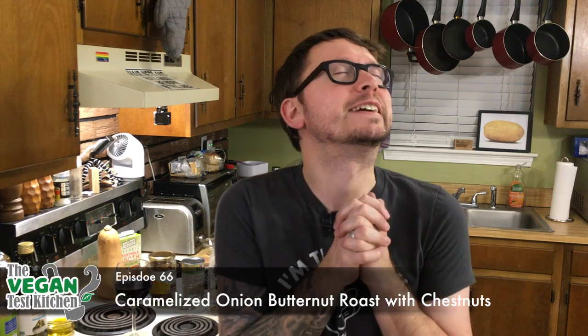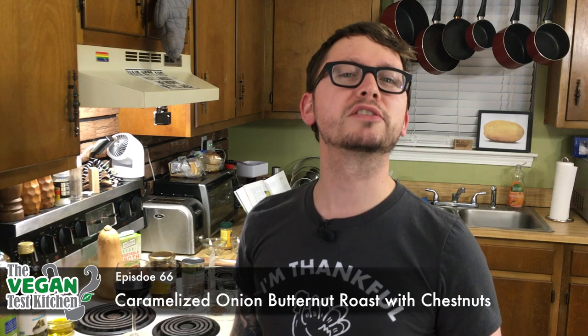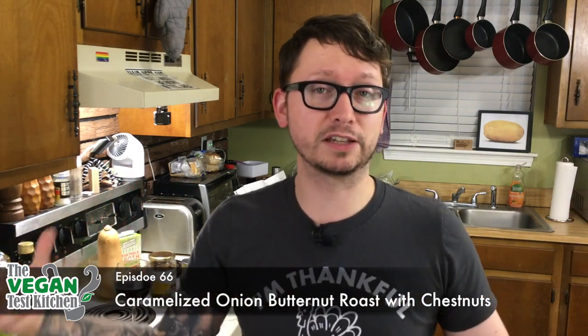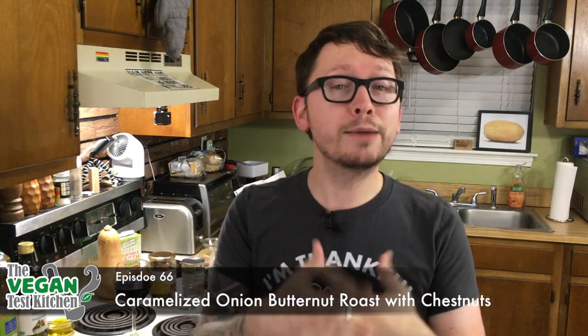I can smell Thanksgiving — it's right around the corner. So tonight we're making caramelized onion butternut squash with chestnuts. In the cookbook they pretty much said it's like Thanksgiving rolled up in a casserole, and that's what we're making tonight because I'm excited for Thanksgiving and I think this is going to be a great centerpiece for it.